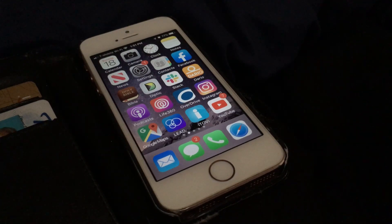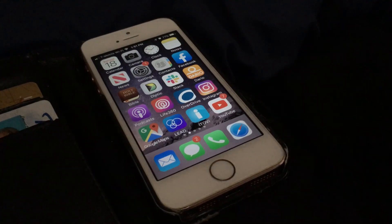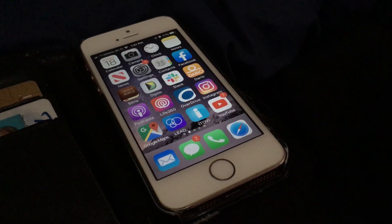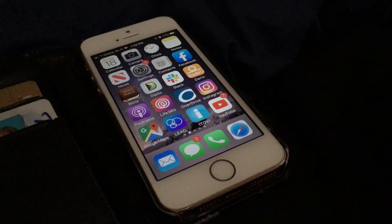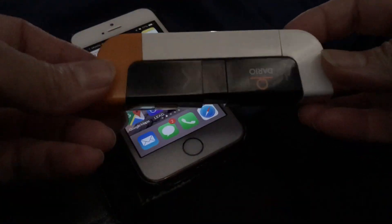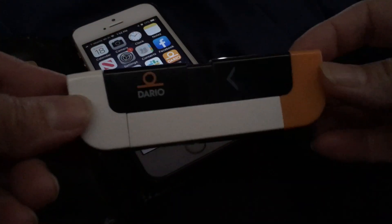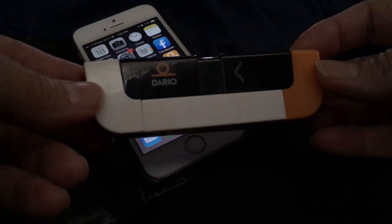I'm going to show you what it looks like to take my blood sugar reading. You're seeing the screen on my phone because I use my phone with my blood glucose meter, which is a Dario. I need to plug my Dario into my phone to take the reading, but you'll see all that as we go along. This is my Dario blood glucose meter, and everything I need is pretty much right here.